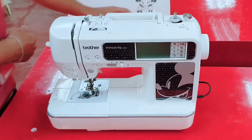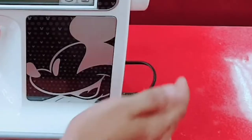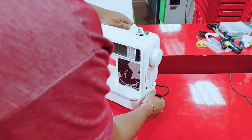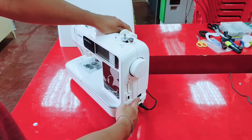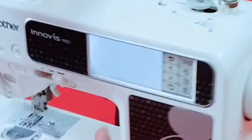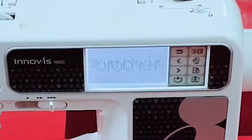Plug in the cable and then start. After attaching the cable, just press this button here for turning on the machine.